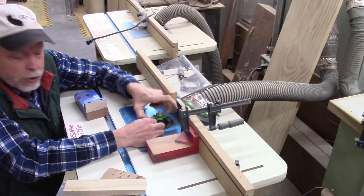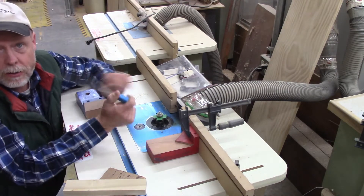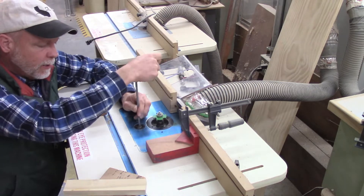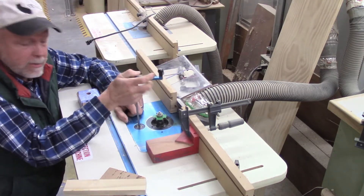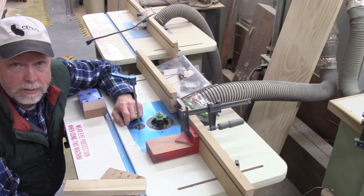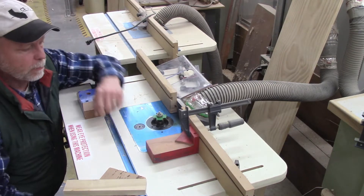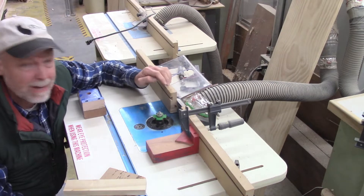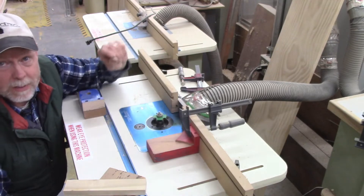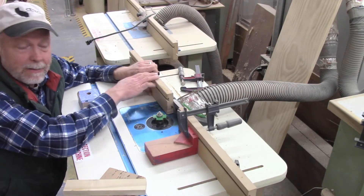I tighten the throat plate into place, then remove the wrench and hang it back on the tool panel. Next I need to adjust the height — for that I use the crank handle, which goes right in the front. I turn it one way or the other until it's exactly the right height, possibly practicing on a piece of scrap wood first. Once I get it to the right height I remove the crank handle and put it back on the tool panel. Most router tables also have a fence with locking knobs that allow me to adjust the fence forward or backward.